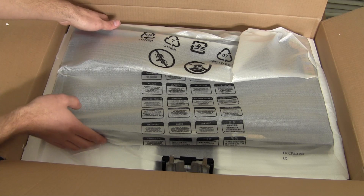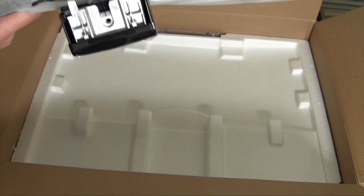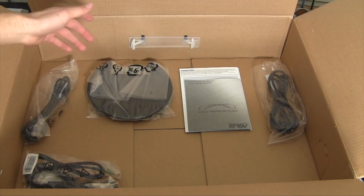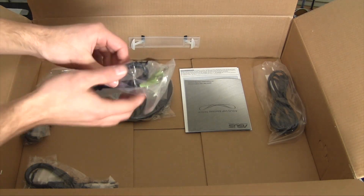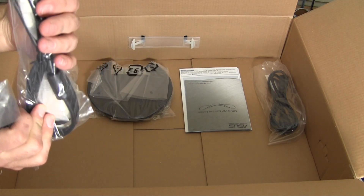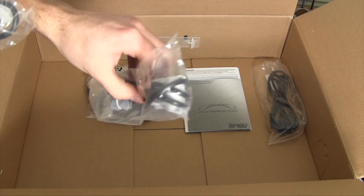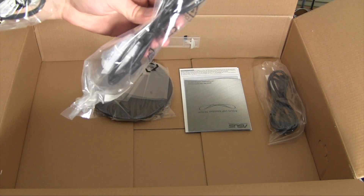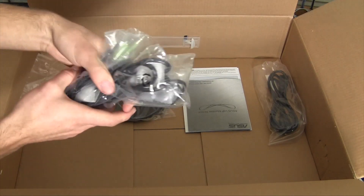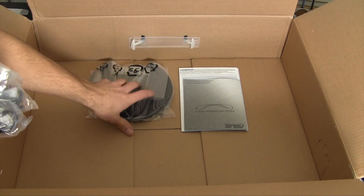Right on top we have the monitor, so I'm going to take this out of the box and put it to the side. Down here we have a couple more goodies — they do give us a little audio cable, just a standard 3.5mm. We also have a DVI cable, so very nice that they're including cables. Also a VGA cable, which I won't be using — my card doesn't support it and even if it did I probably still wouldn't use it.